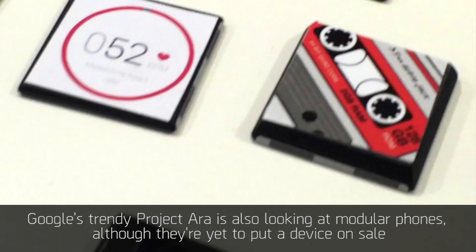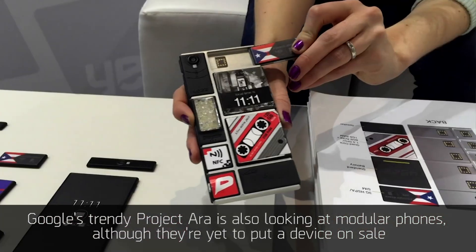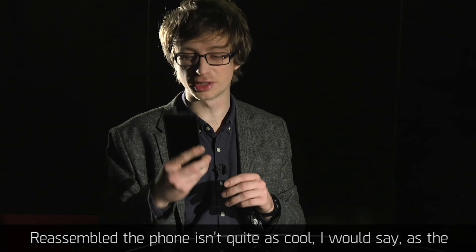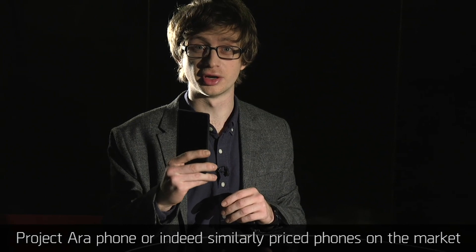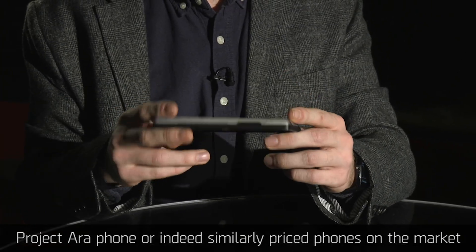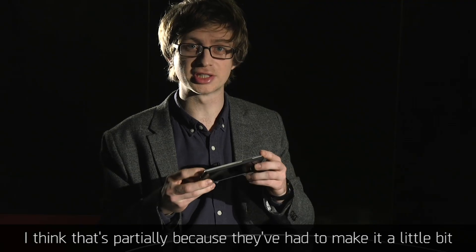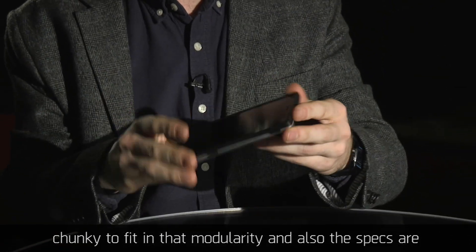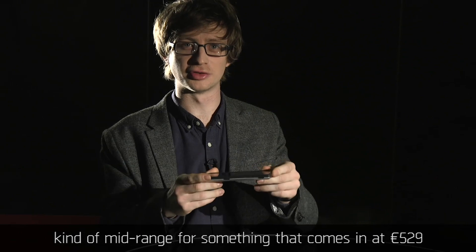Google's trendy Project Ara is also looking at modular phones, although they're yet to put a device on sale. Reassembled, the phone isn't quite as cool as the Project Ara phone or similarly priced phones on the market. That's partially because they've had to make it a little bit chunky to fit in that modularity, and the specs are kind of mid-range for something that comes in at €529.